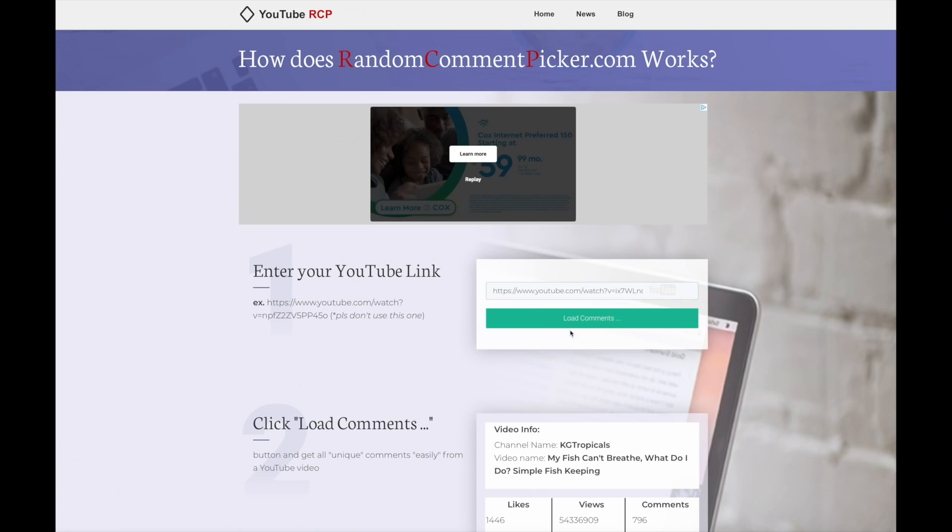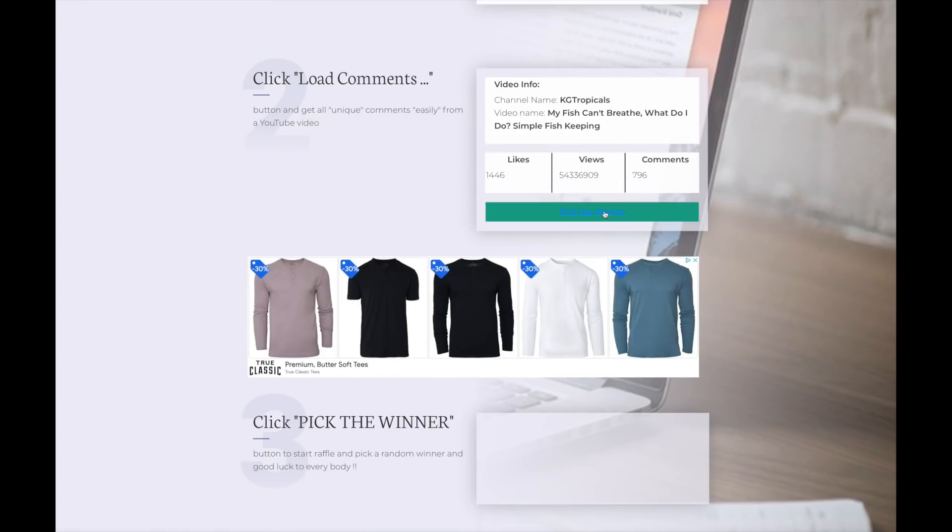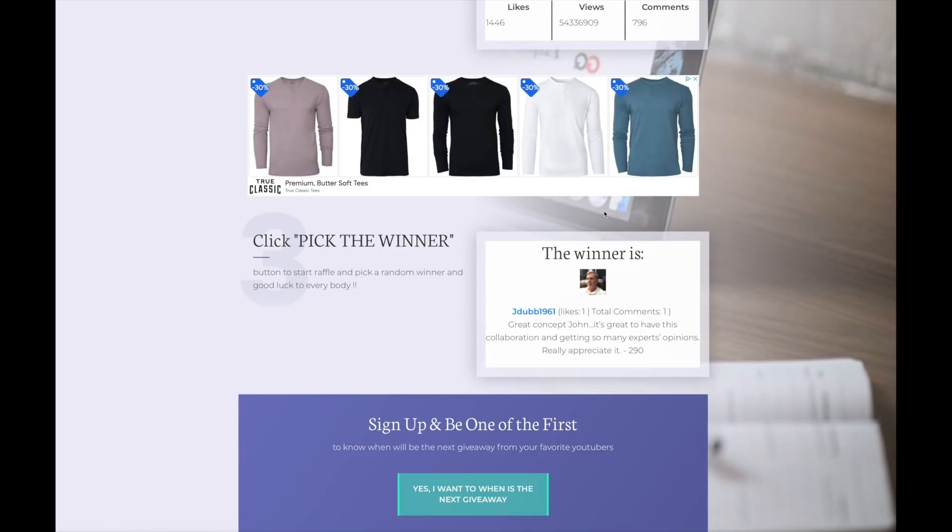It is time to announce the winner of last week's giveaway of the Tidal filter. Congratulations to J-Dub1961. J-Dub, please email me at KGTropicals at gmail.com so that I can get your contact details, and I will get that filter sent right out to you.